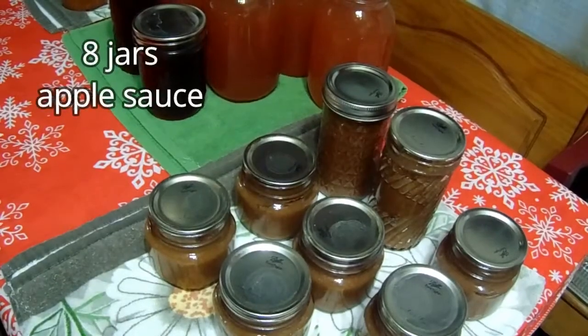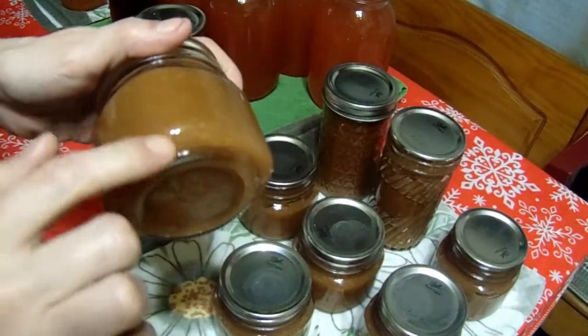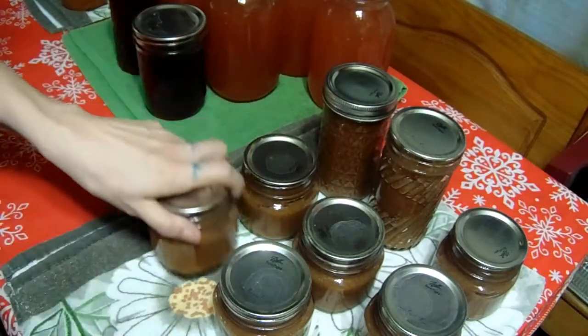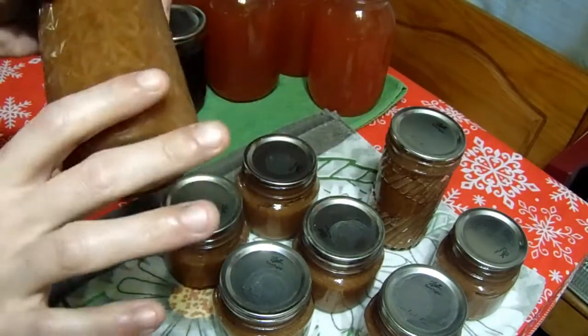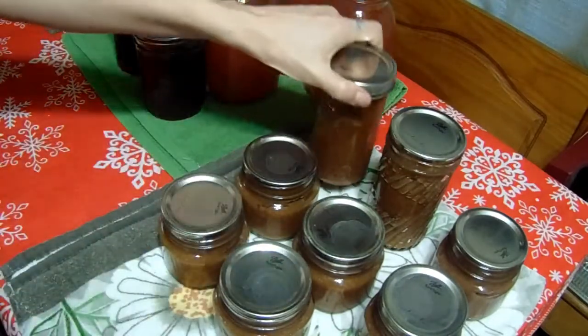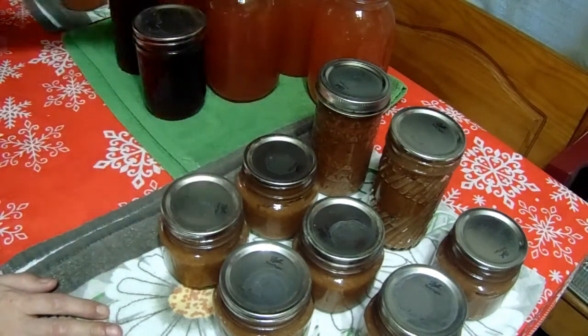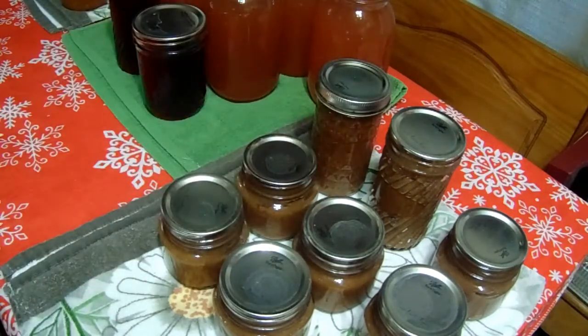All the applesauce — these little ones make perfect individual jars for your kids for snack time, and then the big tall ones I use for baking. So out of fifteen pounds of apples I got twenty-some jars of product.